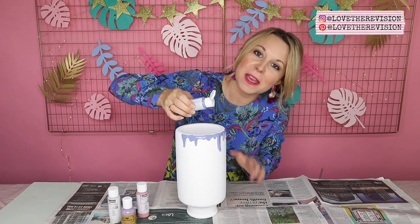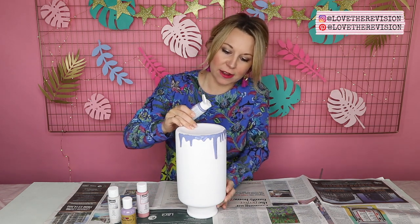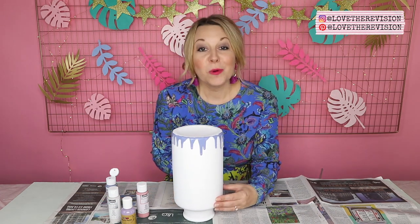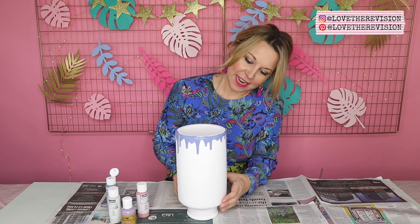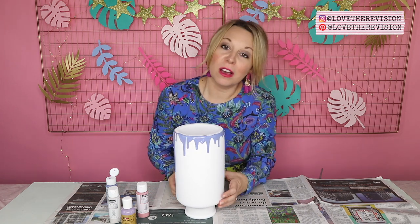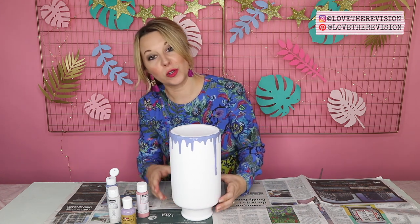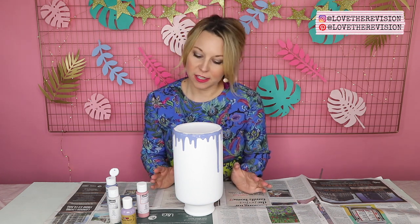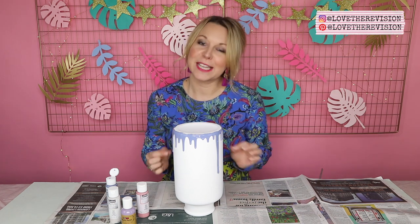Remember I said less is more — well here, more is more! Look at that, fantastic. Once you've gone all the way around you should hopefully have an effect like this. I've made some drips longer and some I've kept short, but you can just keep adding to those depending on how long you want the drips to be. You can leave that to dry overnight — I'd say overnight because the paint is quite thick. Or alternatively, which is what I'm going to do, I'm going to use my next colour now so the two colours combine as they drip down.